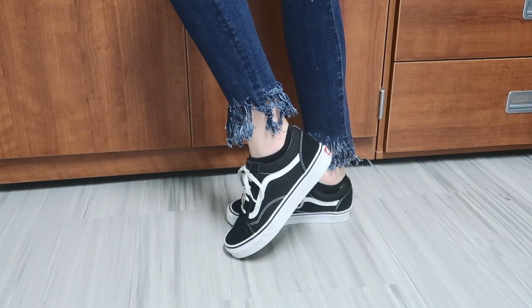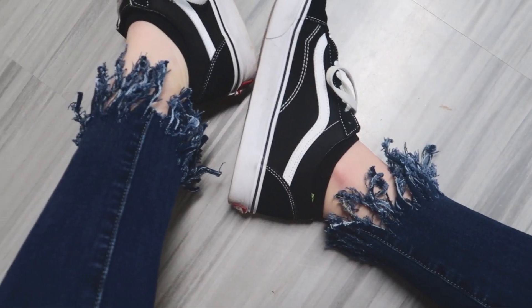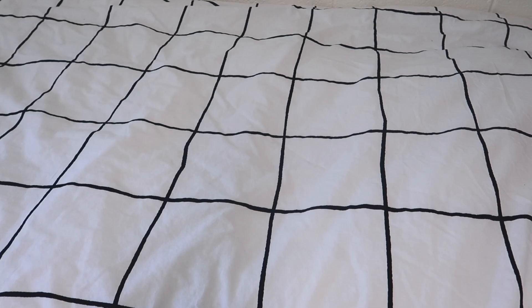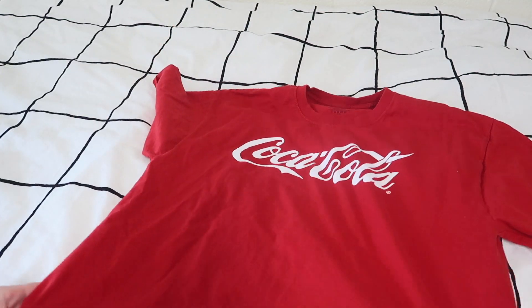Here are the jeans once I'm done with them — I think they look so cool, 100% would recommend doing this. Time for another DIY: basically I have this Coca-Cola shirt which I got from Goodwill.